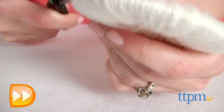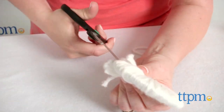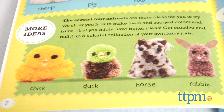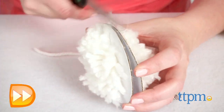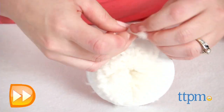Some things to note: the included materials only cover the first four animals in the book. You'll need to provide your own yarn for making the last four animals. Also, the instructions were very easy to follow, but it took us 1 hour and 30 minutes to complete one pom-pom pal. Even though this is an activity that will take time and patience, the super cute end result is worth it.